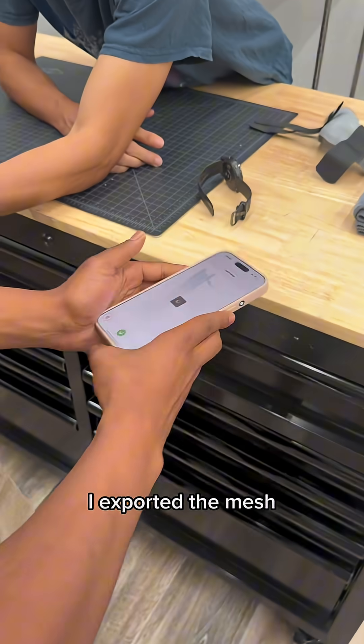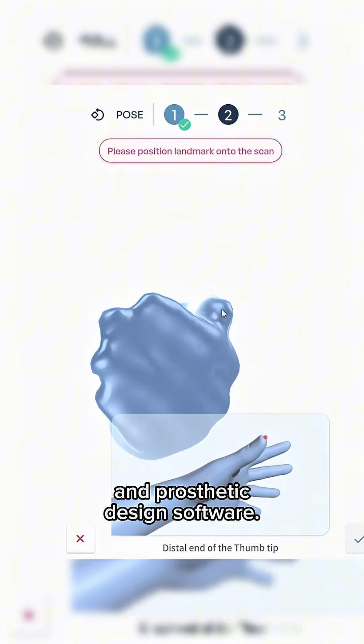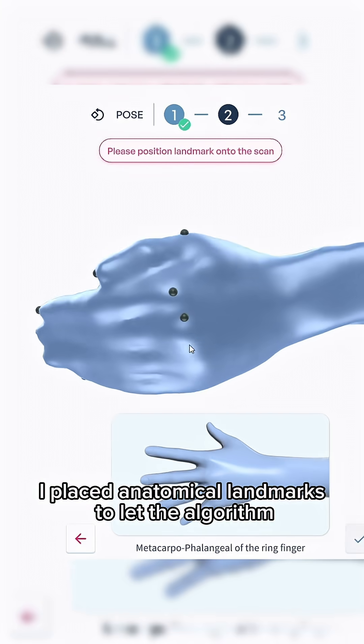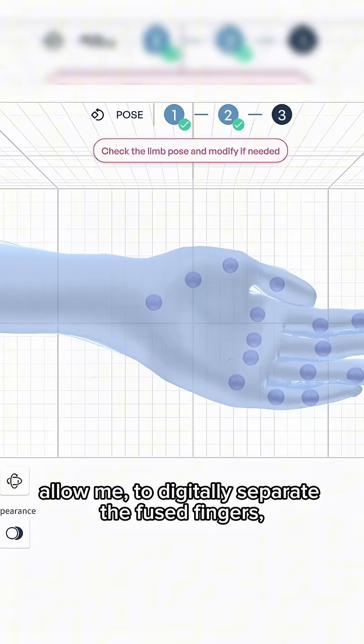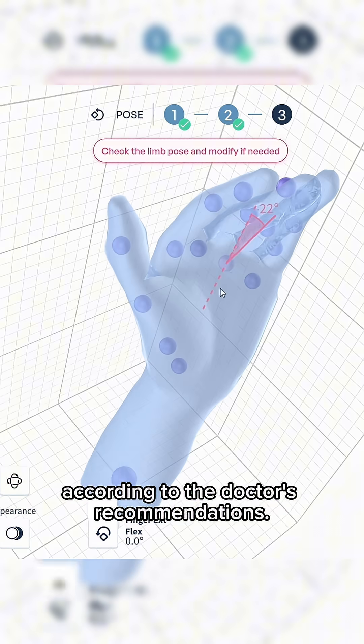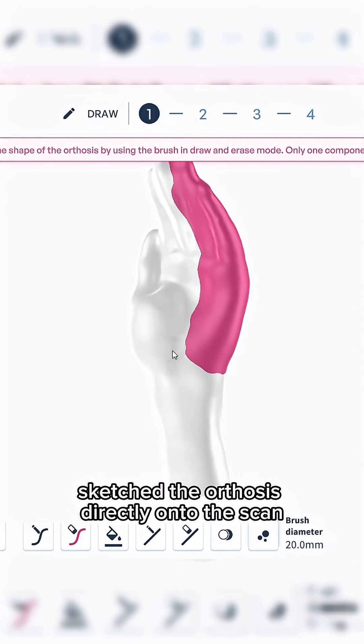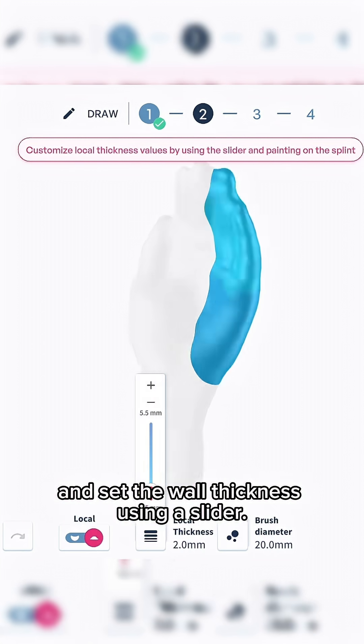After checking the scan quality, I exported a mesh and imported it into Spenty's orthotic and prosthetic design software. I placed anatomical landmarks to let the algorithm handle most of the work, allowing me to digitally separate the fused fingers with just a few clicks and reposition them according to the doctor's recommendations. Then I defined the offset with a brush, sketched the orthosis directly onto the scan, and set the wall thickness using a slider.